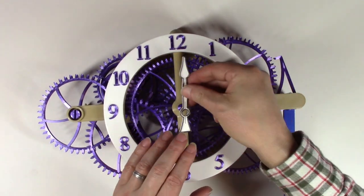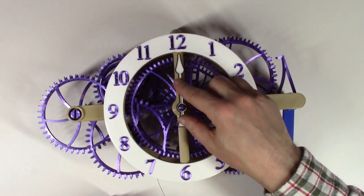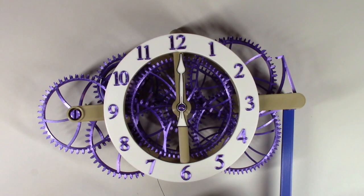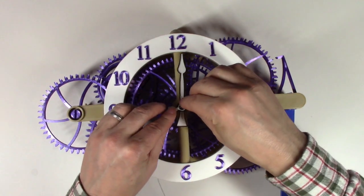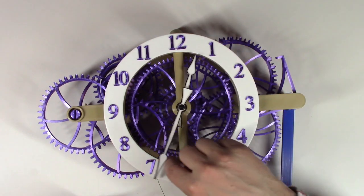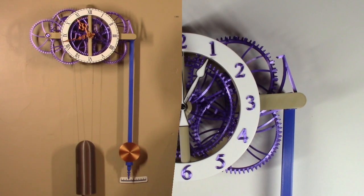You can now add the hands. The hour hand is just a press fit — it goes on in any direction and you can spin it to get it lined up where you want it. The minute hand is keyed and can only go on in one direction. Line everything up to 12 o'clock, and when you rotate the minute hand the hour hand should move with it. At this point you should have all the gears in the clock, everything should be looking like a clock, and you're ready to hang the clock on the wall and get it working. Check the next video for some debug hints.